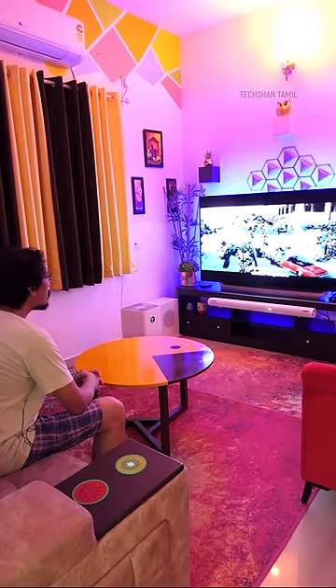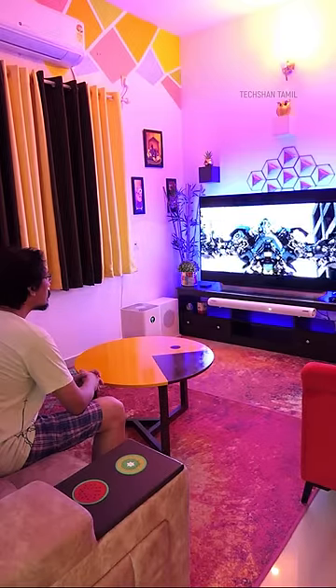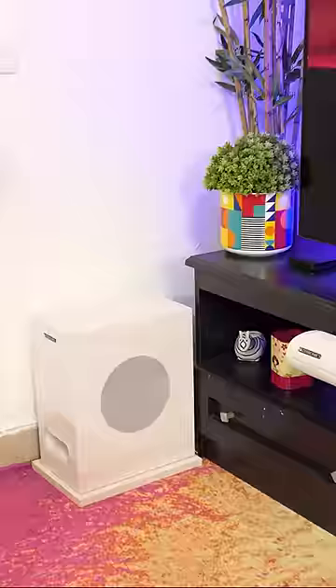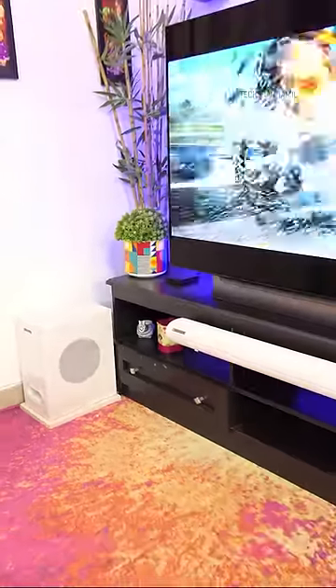The audio quality is awesome. Dolby audio is just wow — I love it. You can customize the audio and customize the 5.1 Dolby soundbar.